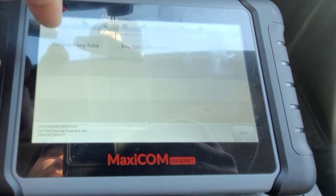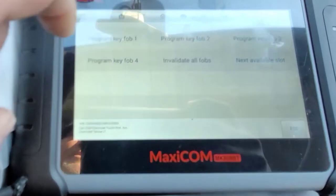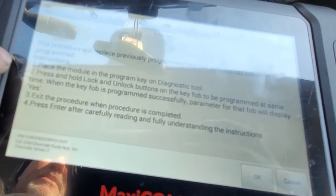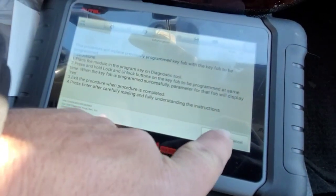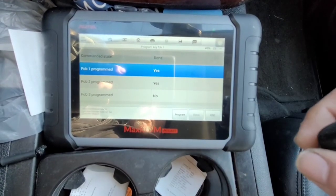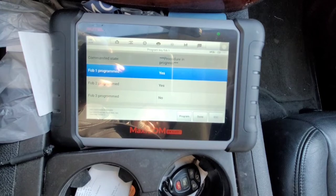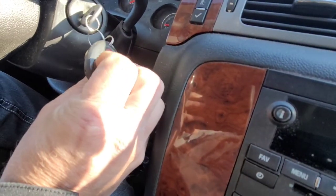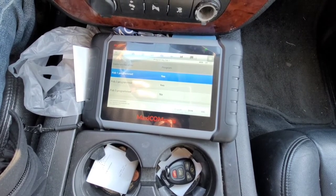Program Key Fobs — I'm going to click Key Fob One. It's telling me this procedure will erase any other key fobs that are hooked up, so if you've got one that works and one that doesn't, you're going to need both to program them back in. Press Enter or OK. You can see both key fobs are programmed at this time. Hit Program — even if they were both saying no it would still work. It says 'Procedure in Progress,' then 'Program.' Go up here and hold the Lock and Unlock buttons down simultaneously.